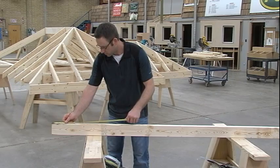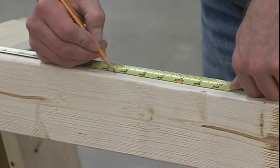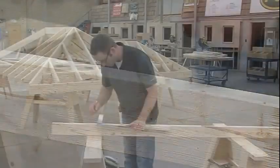Measure along the edge of the two-by-four and make a mark at one foot two and seven-sixteenths inches, then square across the edge. This is the theoretical length of this valley jack.